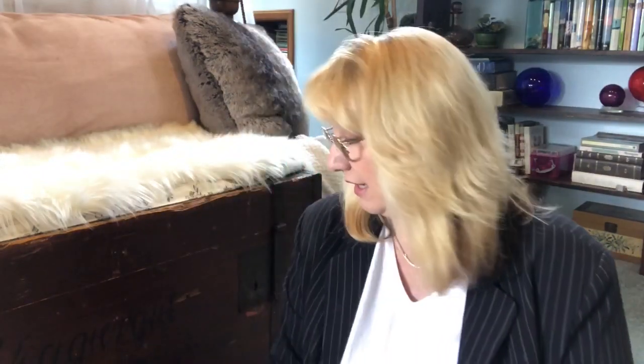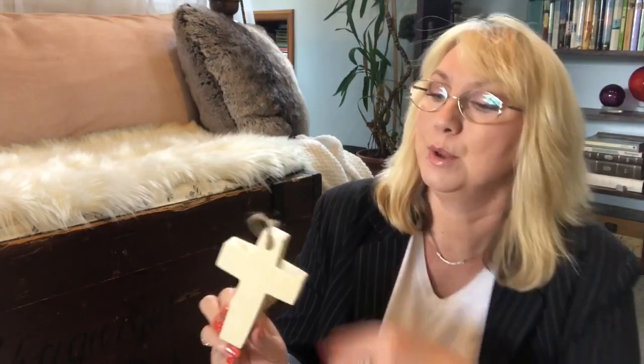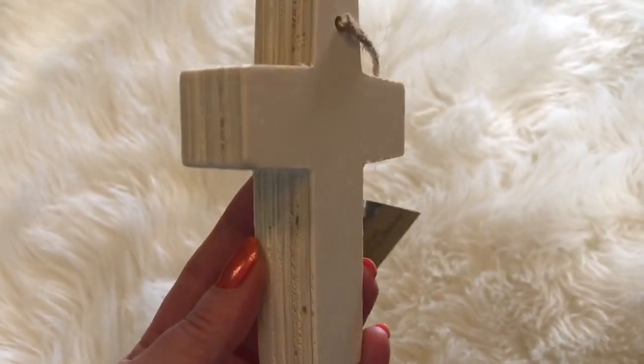I thought this was a cute little chalkboard - I'm always looking for stuff for my tiered tray, so that is definitely something I was thinking of. And I got this wood hanging decor - it's a little cross, a pretty thick piece of wood. You can decorate it for any holiday - it's perfect for tiered trays, putting it on a gift, in a basket, in a cornucopia, in a wreath. I mean, there are like a million things you could do with these. I love the wooden cutouts.